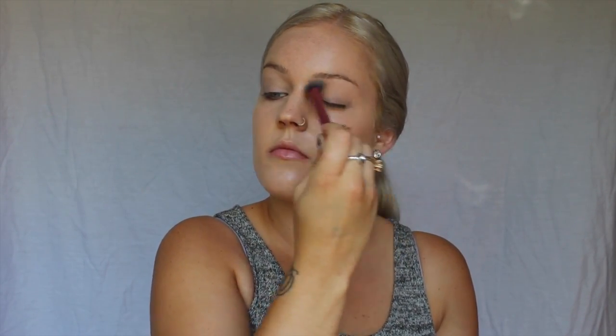When applying any eyeshadow, you really want to prime your eyelids. I'm going to be using the NYX eyeshadow primer in the shade Natural — just put that all over the lid. Then I'm going to set it using the Kat Von D Shade and Light Palette in just the center highlighting shade.